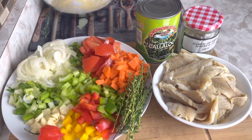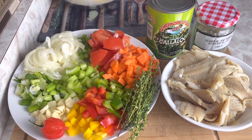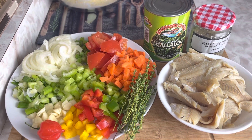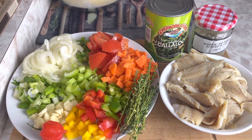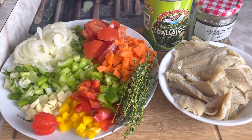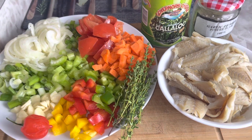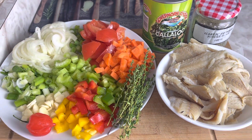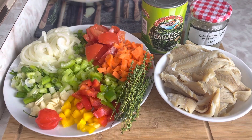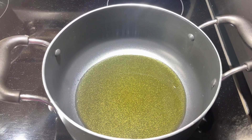I have a pot on the stove heating up and I'm just going to add a little bit of olive oil. You can use any cooking oil of your choice or a tablespoon of butter. I don't like too much oil in my callaloo, so just a tad of olive oil to fry up my callaloo and salt fish. Let's go over to the stove.